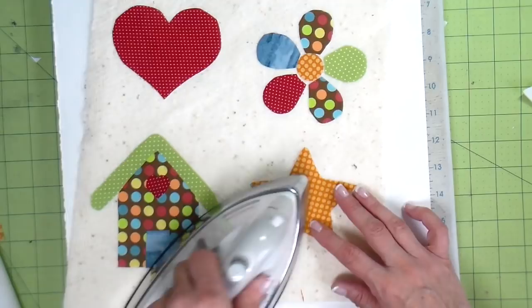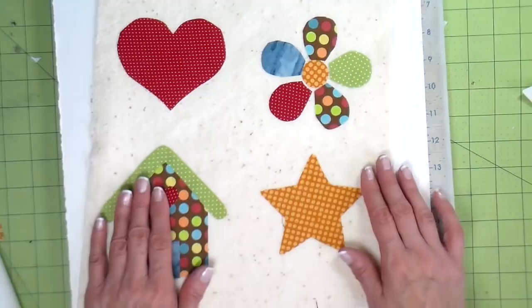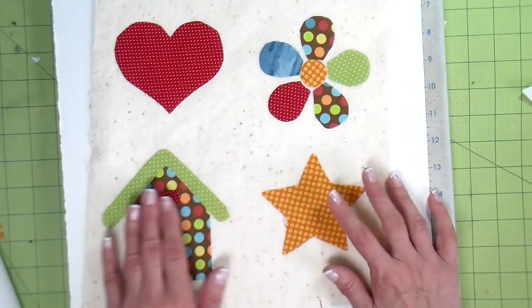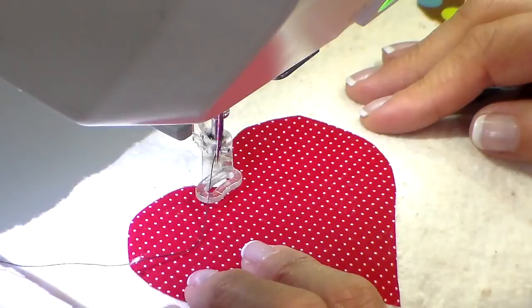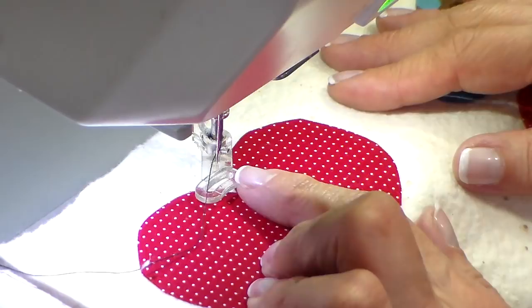Now I'm ironing this onto my quilting fleece. I'm going to set up my sewing machine and show you this Herky Jerky loopy movement I'm going to be doing all the way around these pieces. I'm using black thread — not only so you can see it better, but honestly I use black or brown thread a lot when I do applique. It gives it like a sketched-on, messy look, and I just like it.